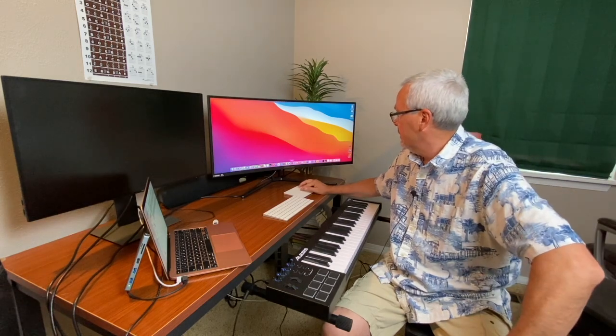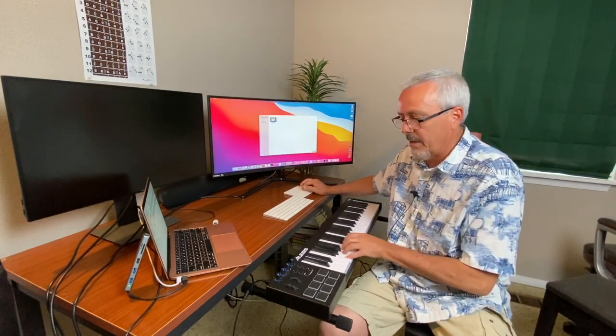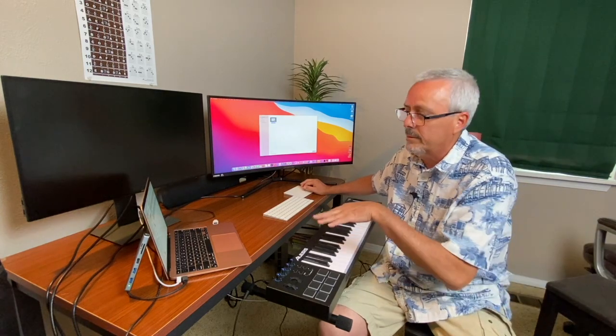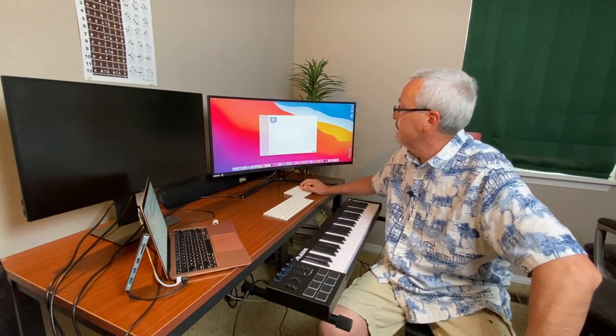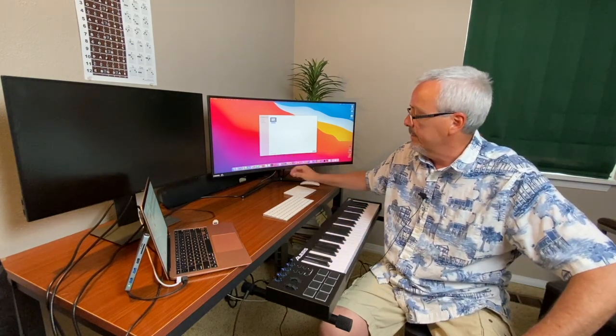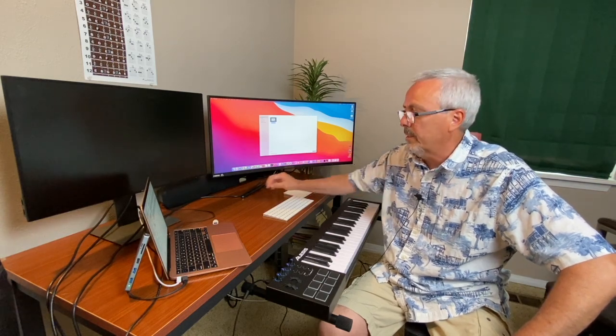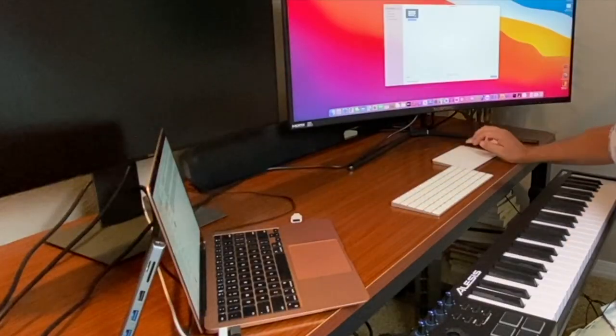Then you start GarageBand. Right now we don't have any sound coming out of the keyboard into the MacBook. I also have a TV soundbar connected directly to the MacBook Air's audio-out jack, just to get a little better sound.